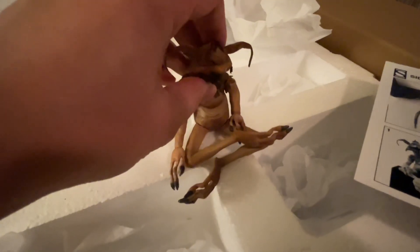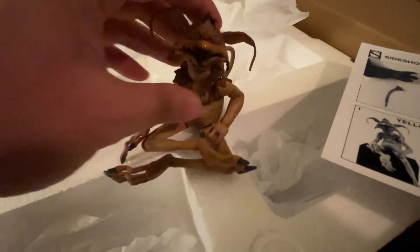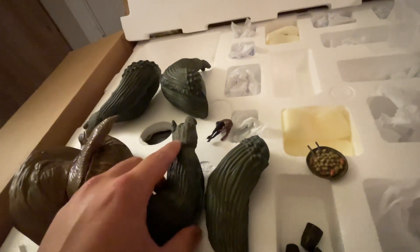They give you two different poses for Salacious Crumb. I went with the one on the right — here he is. This is pretty cool. Every body part is magnetized, so you just plop whatever you want and boom — arms and legs are magnetized. The body of Jabba the Hutt feels like it's not resin; it feels like it's made out of plaster.